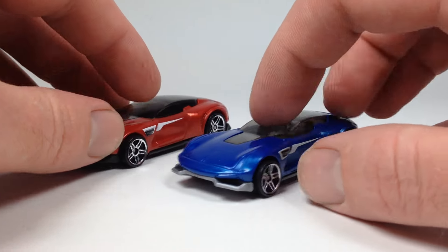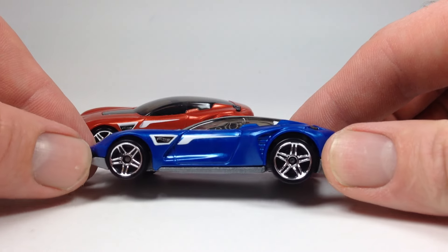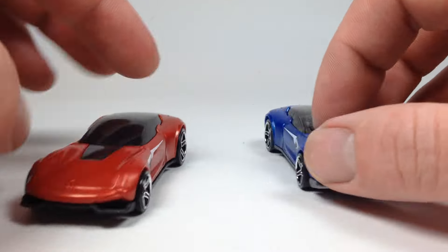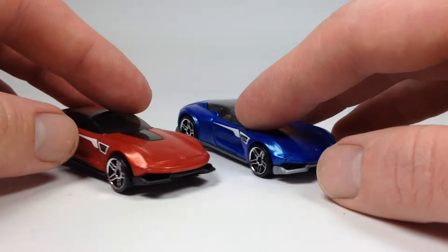Very common theme, and if I had to pick one I like better, I think the blue one looks a little bit nicer. But either way, not a fan of this model too much, though the blue one does look a little bit nicer.